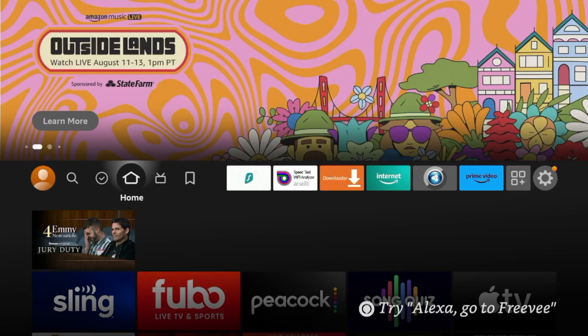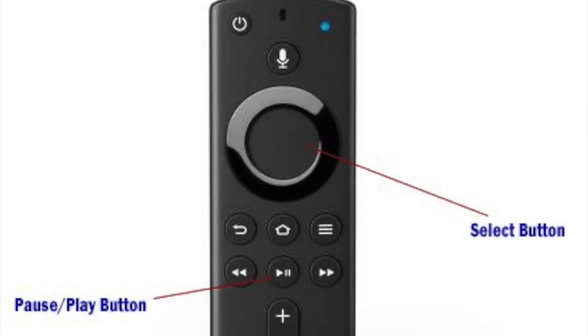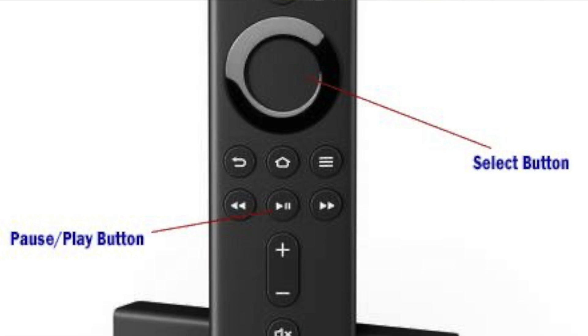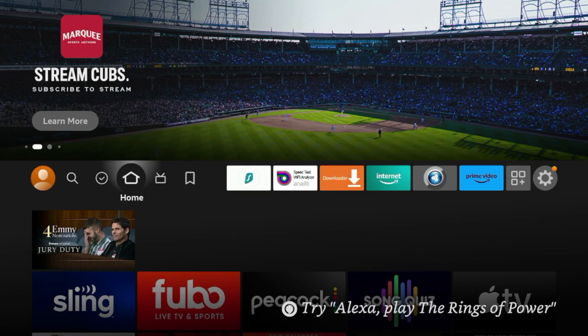The second method to restart your Fire Stick can actually be done through a remote shortcut. In order to do this on your Amazon Fire TV remote, hold down the play button and also the select button at the same time, and you will notice it start to reboot. I'm gonna do that here as an example on my remote.